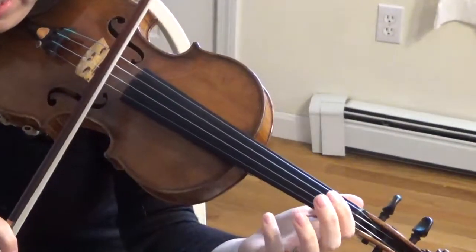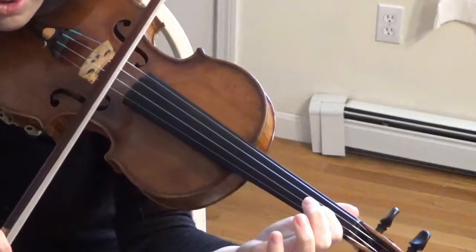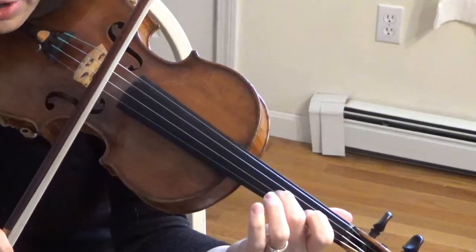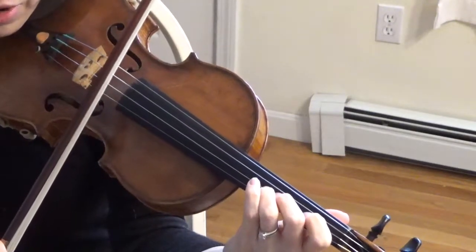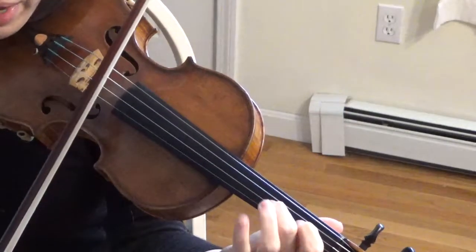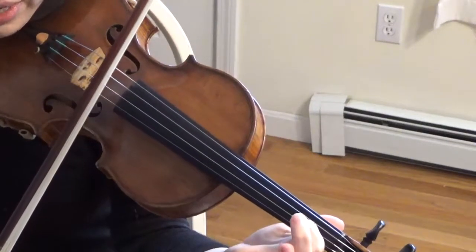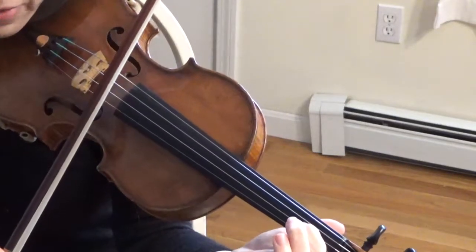Put down your first finger. Put down your second finger. Put down your third finger. Repeat your third finger. Pick up your third finger. Pick up your second finger. Pick up all your fingers.